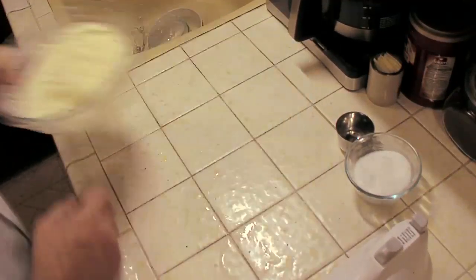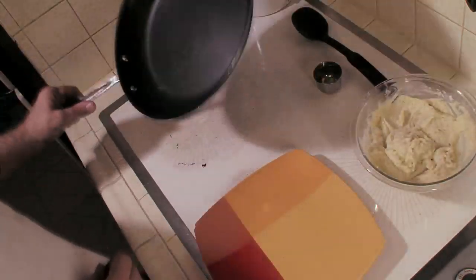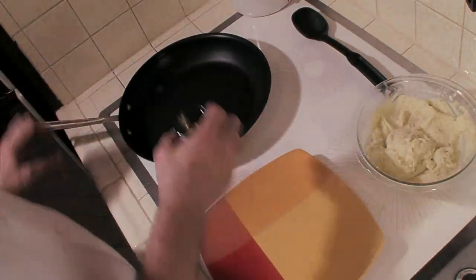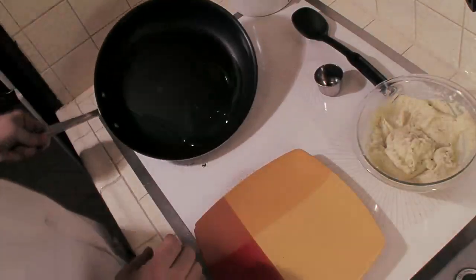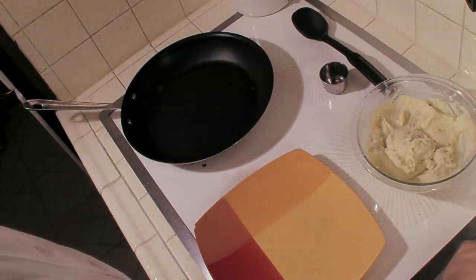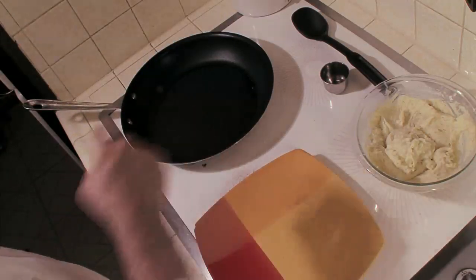We're going to bring that over to the frying pan. We're going to need a frying pan and enough oil to coat the bottom of the pan. Turn that on to medium high and we'll wait for that to work its magic.